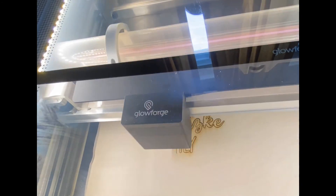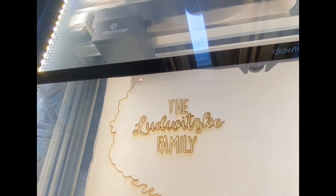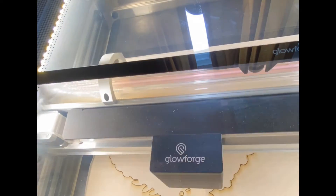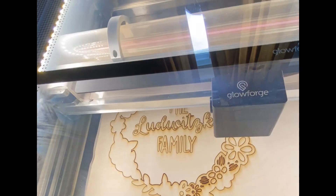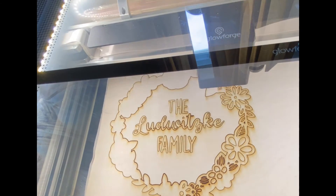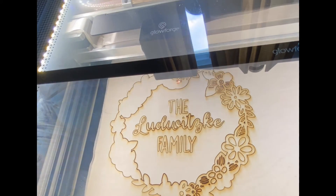Here is the time-lapse of cutting this out. It's definitely sped up a little bit, but it probably took about 20 minutes for this size. I think it turned out really pretty, and it's so much more intricate than anything I could cut by hand — that's what's really cool about this machine.